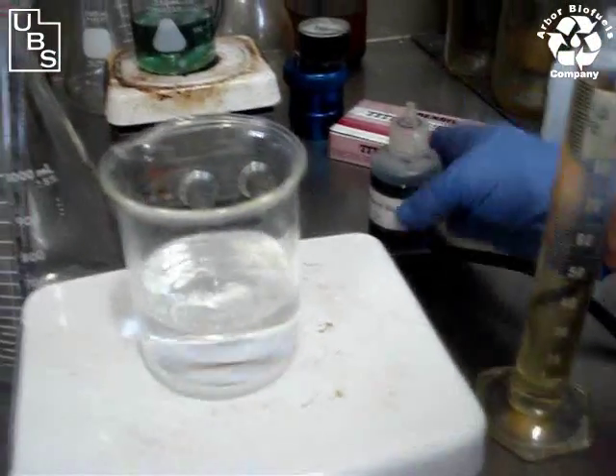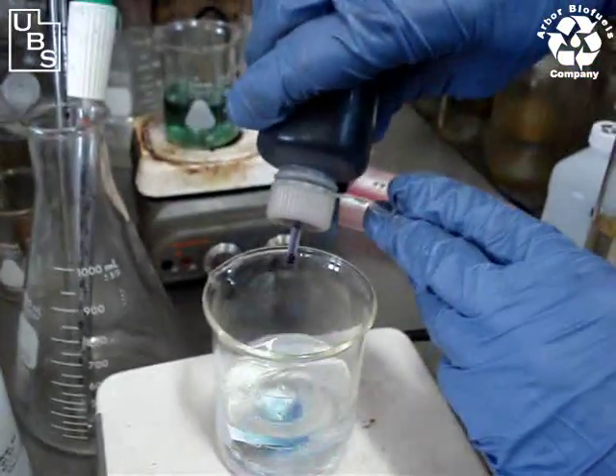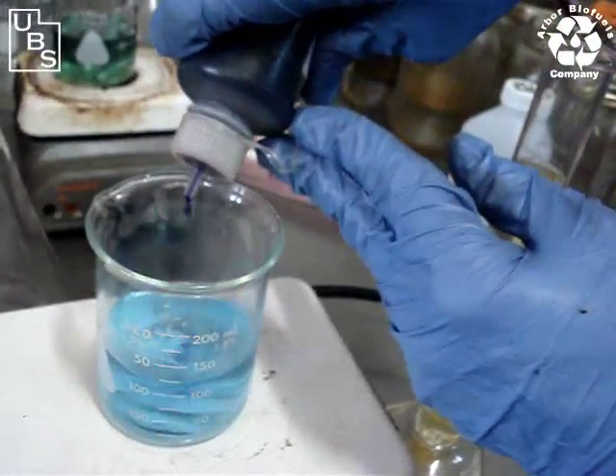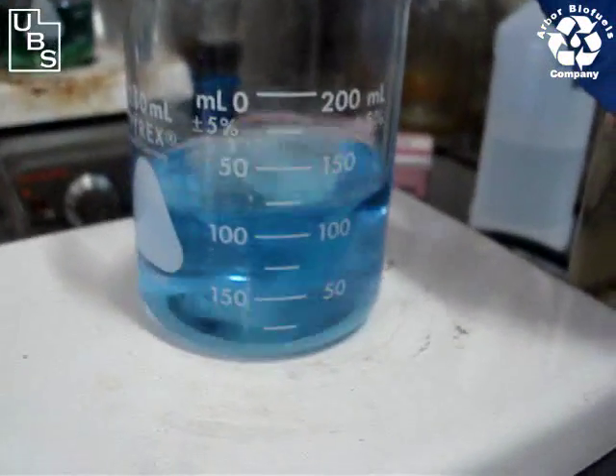We're going to add the bromophenol blue. We have a nice little dispenser here — it puts it out a few drops at a time. We like to color it to our own liking, so we just keep adding it until we get a nice dark blue. I'll just keep adding a few drops here.